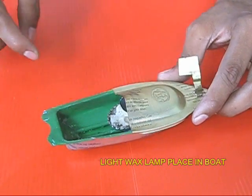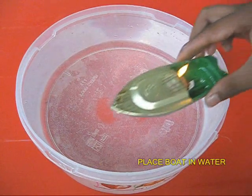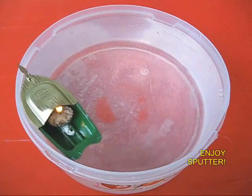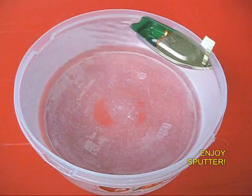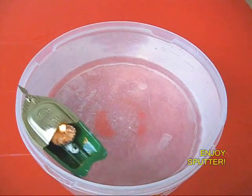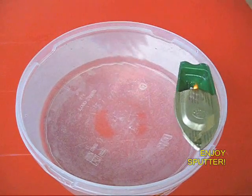After some time the water would get warm, then hot, and steam would be produced. The boat would start making a pat-pat noise and will start rotating around and round in circles. What is happening is that water is getting sucked in from one pipe and steam is being ejected from the other pipe, giving the boat its thrust.